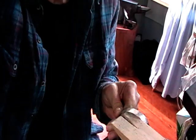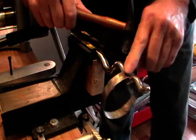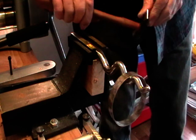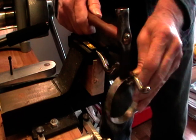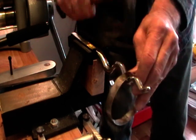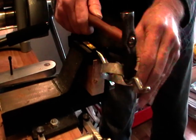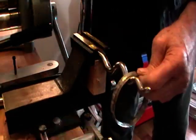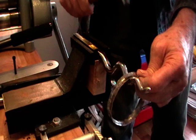Now we can start to form it. I'm using a sinusoidal stake and a French jeweler's hammer — you could use a cross-pane, it's just that I like this small section. I'm going to hammer it right in the middle and work my way around until I hit the bottom, then go to the smaller one, all the way around. You can hear it when you finally get to the bottom.